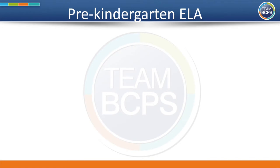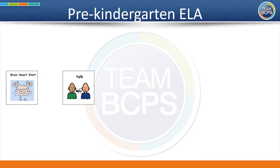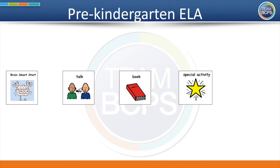Here is our schedule for the day. First, we will get our brains ready to learn by doing a brain smart start. Second, we will talk about some vocabulary and ideas related to our story. Third, we will read a book together. As you listen, I will stop at times and ask you to think about what is happening. After the story, we will do a special activity. Last, we will draw and write.